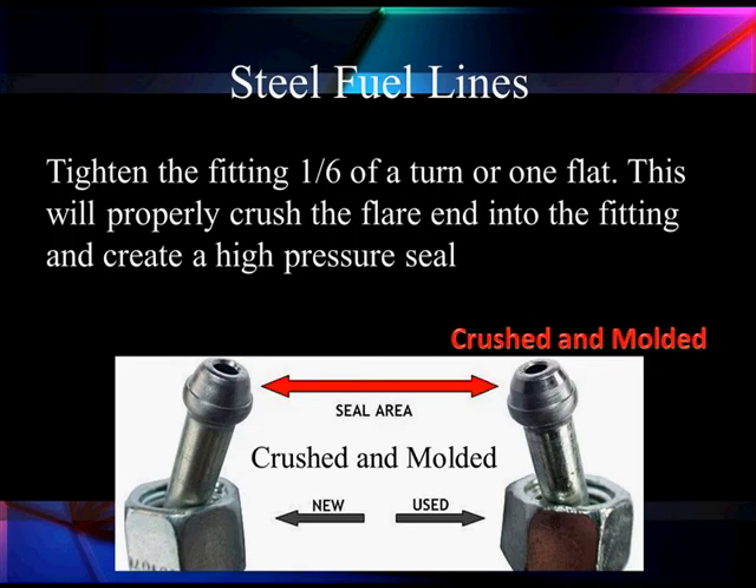Tighten the fitting one-eighth of a turn, or one flat. When you tighten it up and get it tight, then take another one-sixth of a turn — one flat. This will properly crush the ferrule into the system and create a perfect pressure seal.